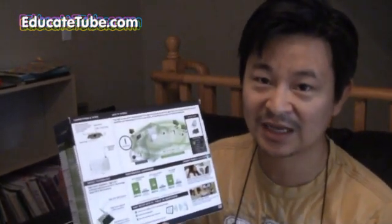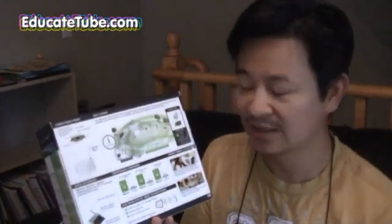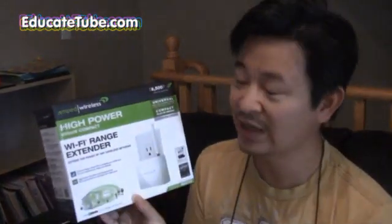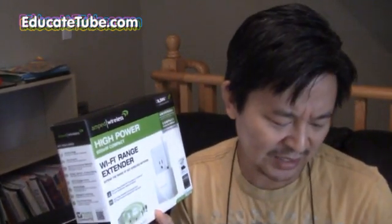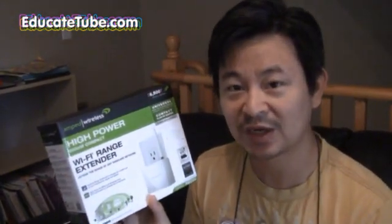Unless your router specifically states it's high-power and can reach over 6,000 square feet or more, you'll need to get this extender. Not all Wi-Fi range extenders are the same. I got a Netgear WN2000RPT, which was on sale for 28 bucks, and it took me about three hours just trying to get it to work — and it didn't work, so I had to return it. I traded it in for this one, which is a little more pricey, but it's worth it.